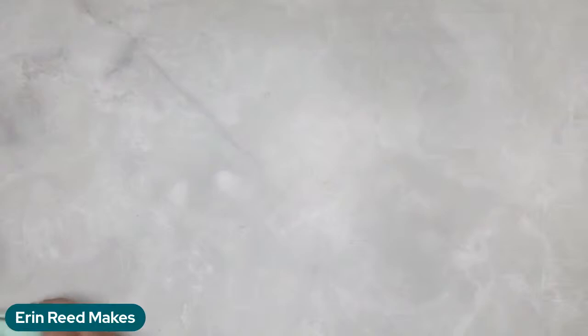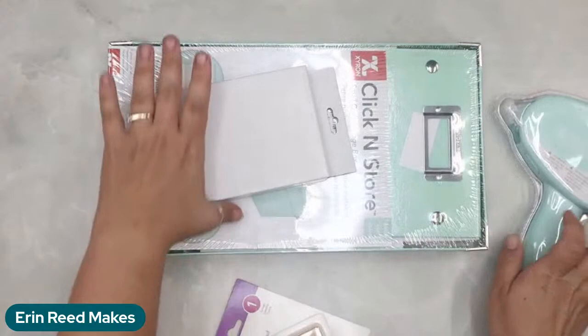I've been working with Xyron for a long time and absolutely love them. They sent me some new goodies to play with. This is their Click and Store — a really cool storage system in this really pretty mint color. It also comes in white. It all snaps together, and I actually store so many fun things inside these. I have them all up there labeled — there's a little tag where you can put your information. There are different sizes.